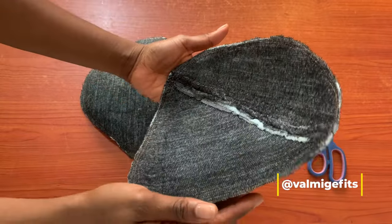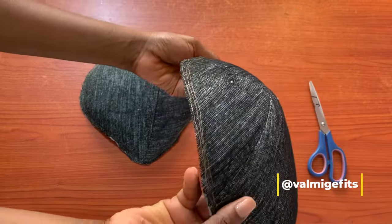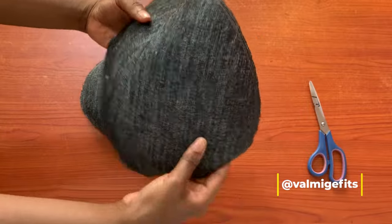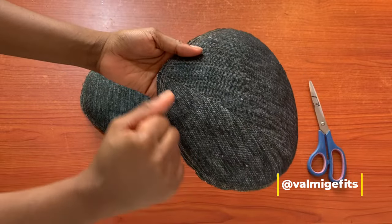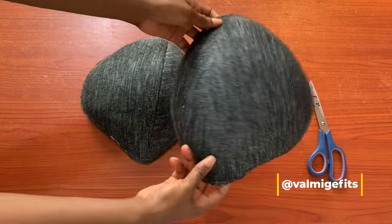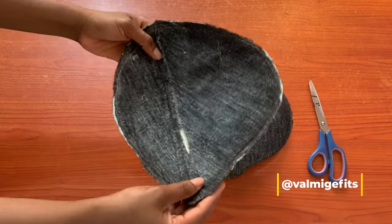After stitching both pieces together, I made sure to iron flat for more curviness. Try as much as possible to use your tailor's arm to iron this pad — put your tailor's arm inside of it and press properly. This is the second pad with also two to three stitches made around the edges, and this pad is ready to be fixed in your dress and skirts.